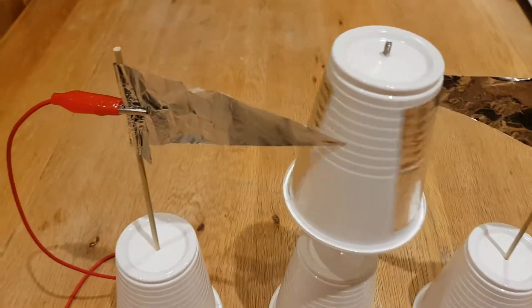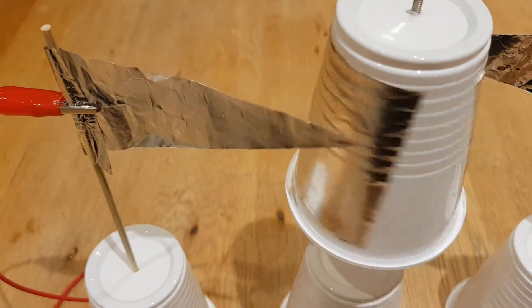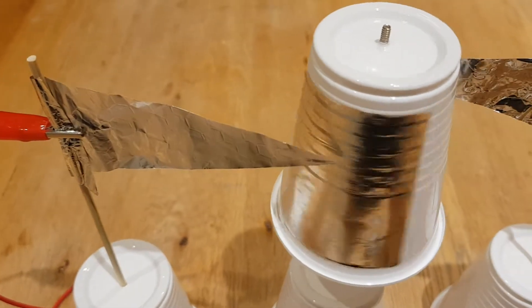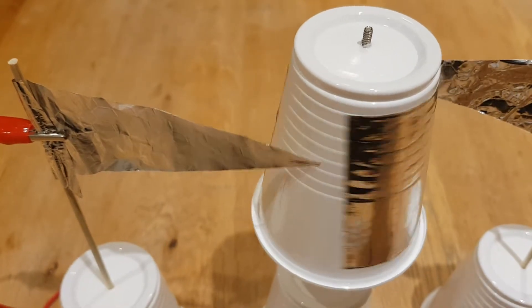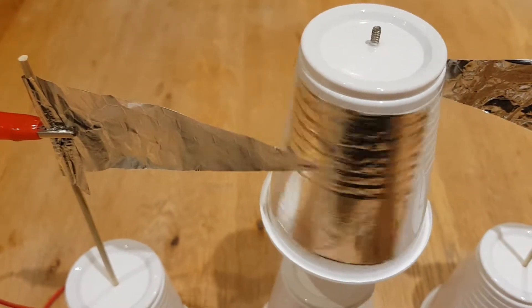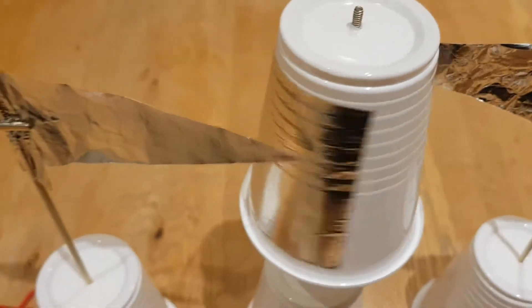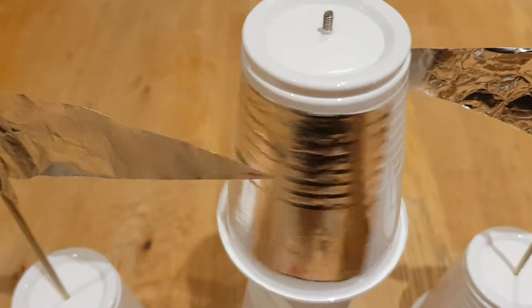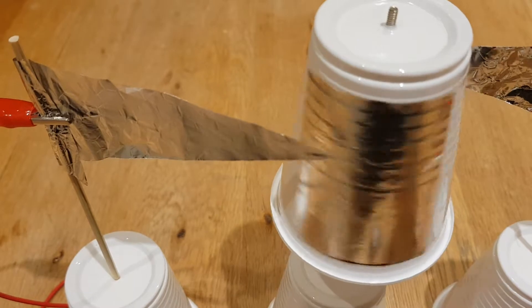But you can see here, it kind of explains the basic principle. What's happening is that the positive side is being attracted to one of the pieces of aluminium tape that is negatively charged. So having the positive and the negative gives it the effect that they're attracted to each other. Then what I think is happening is that it's transferred the charge onto the aluminium, then seeing that they're both positive, it will then be repelled.